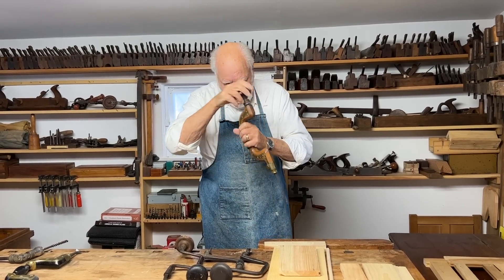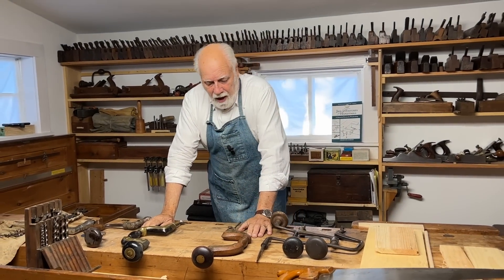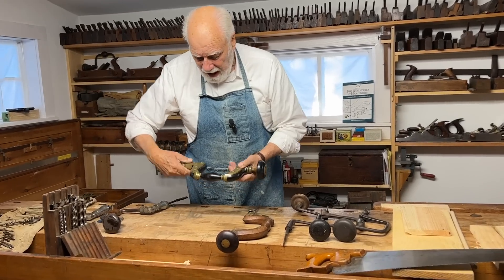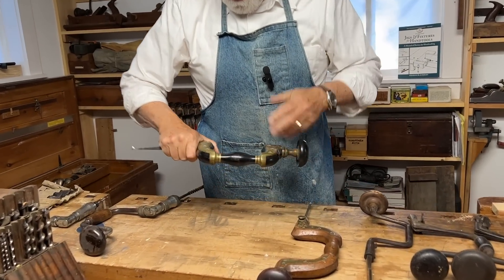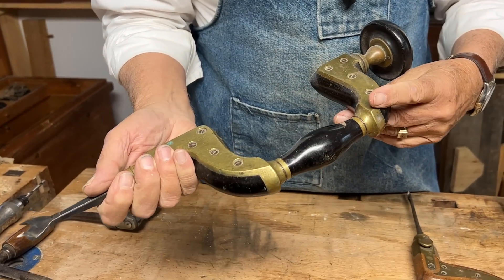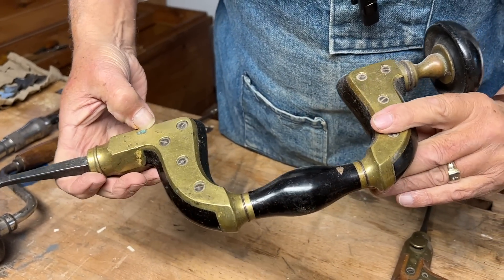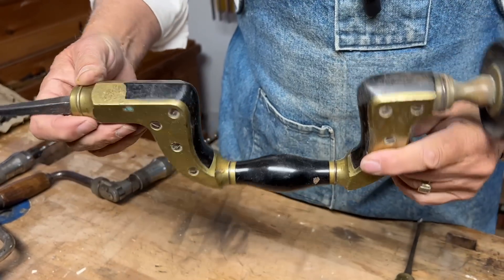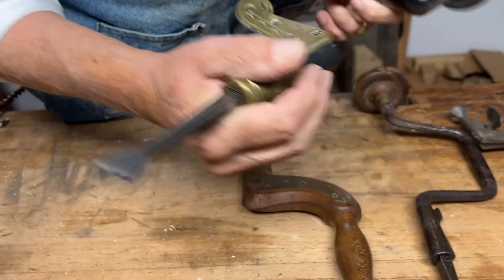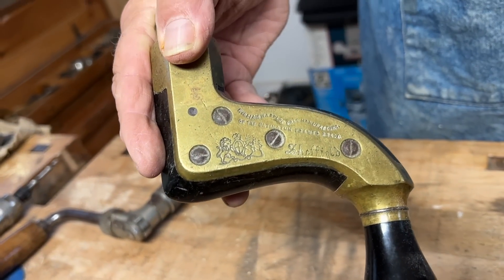Best of all are the framed braces made out of ebony and solid brass, which have the appropriate name of an ultimatum brace. If you look very closely you can see the previous owner has stamped his name on this side. And here, the right way around, you can see this is a fine example of the ultimatum brace.